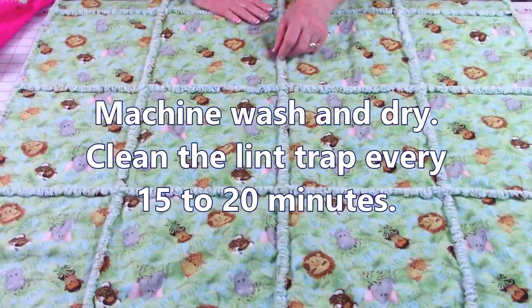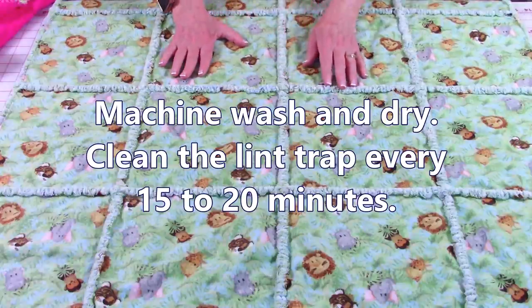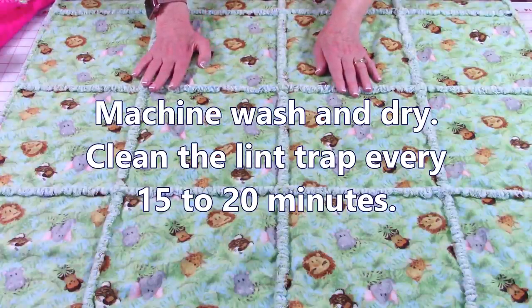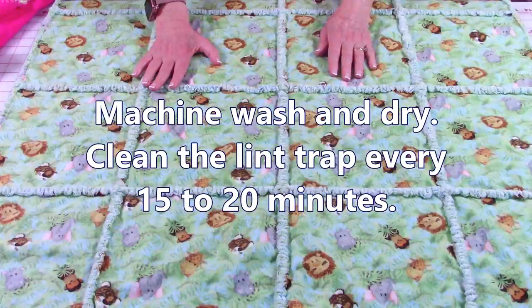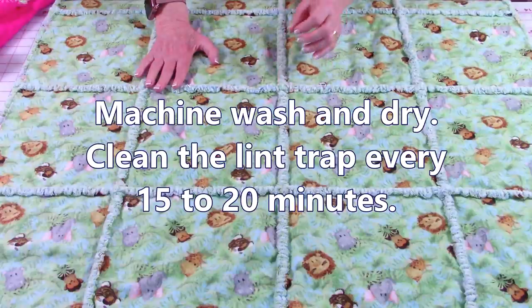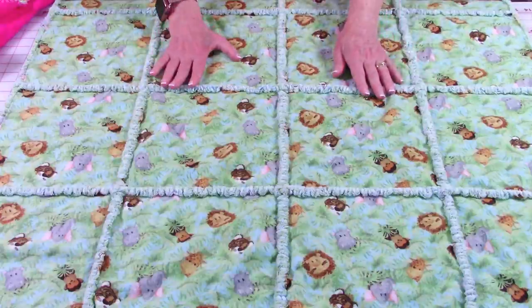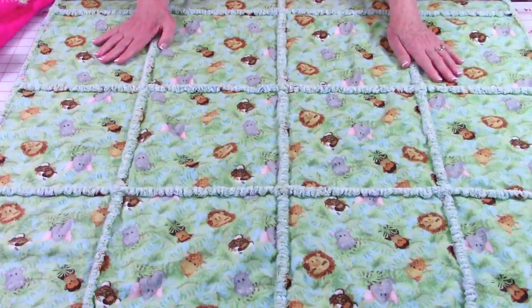After you finish clipping all of the seams, put it in the washing machine. During the wash cycle you'll see it begin to fluff up. After washing, put it in the dryer, and every 15-20 minutes check your lint trap because it will get very, very full. I hope you give rag quilting a try — I think you'll really enjoy it, and these projects are truly very quick.